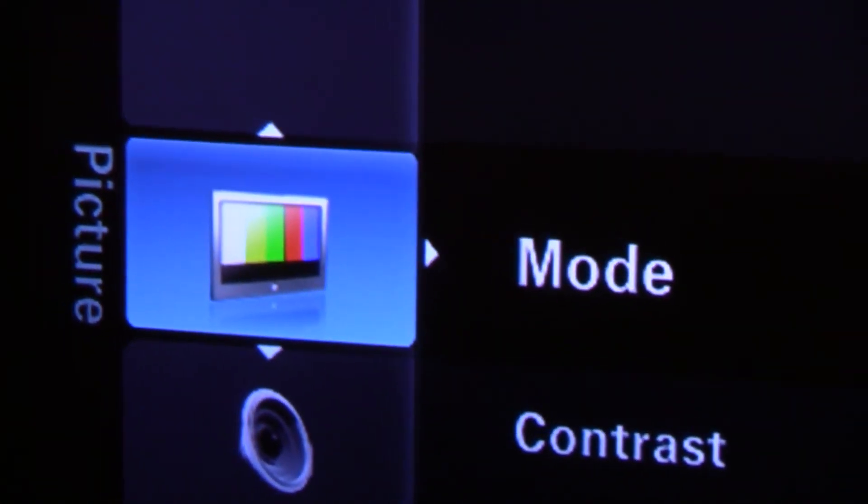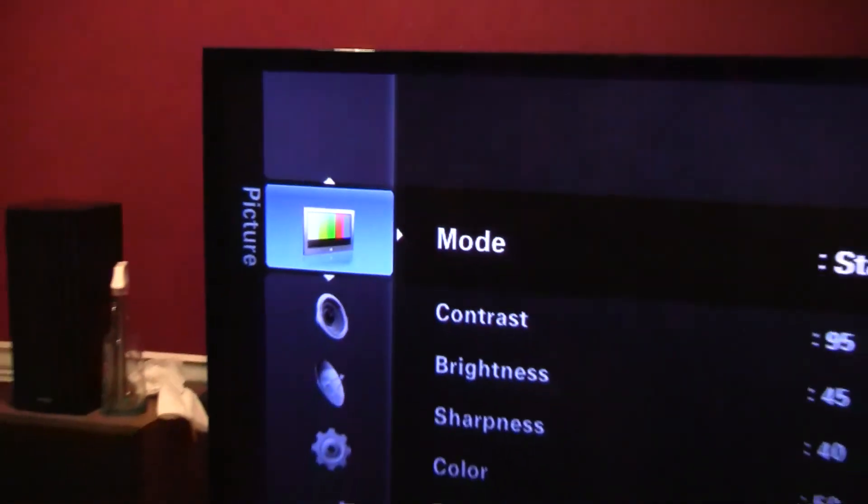There's red on the little menu in the TV, so apparently we fixed it.